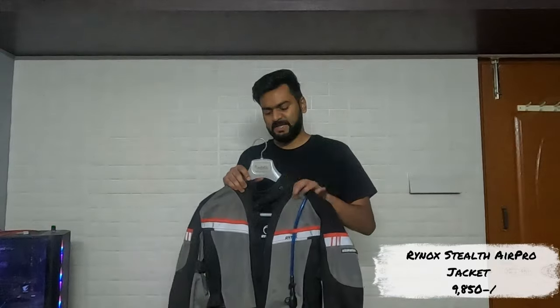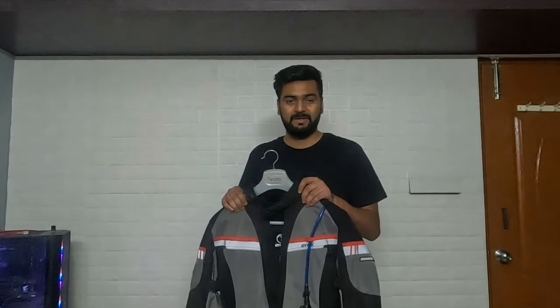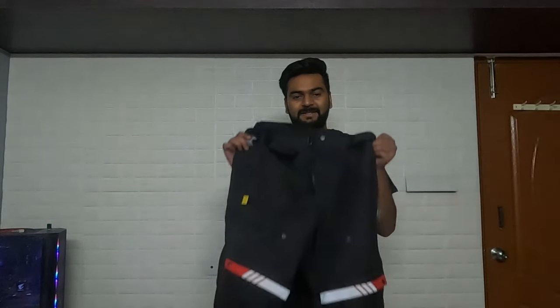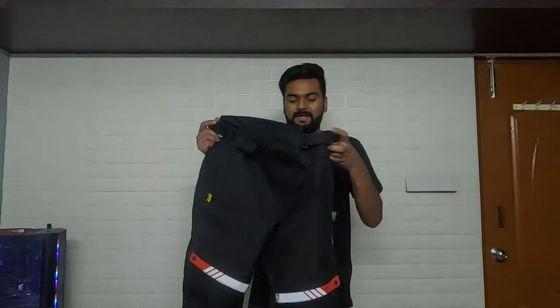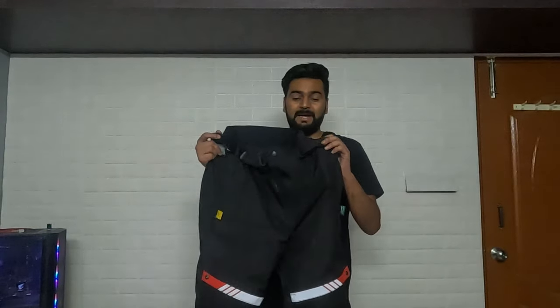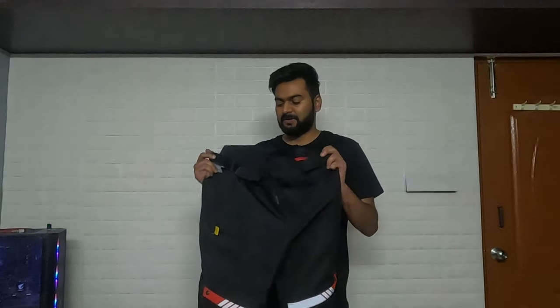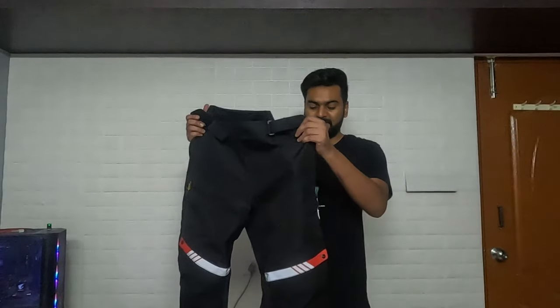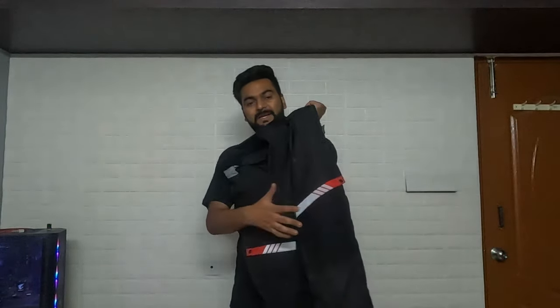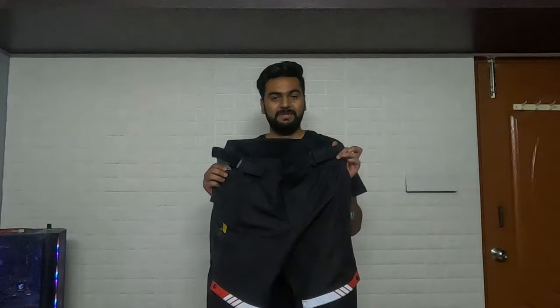This jacket cost me around ₹9,850 INR and I would recommend it for touring. The next gear, which is very important but often omitted, is the riding pants. This is also from Rhinox — it's called the Skeletivo pants — and it's comfortable and compatible with my riding jacket as it also has a zipper lining. Speaking about the riding pants, it has hip armor and knee-plus-shin armor. Most riding pants only have a knee armor, but this has knee plus shin, and it's adjustable — you can move it up and down.